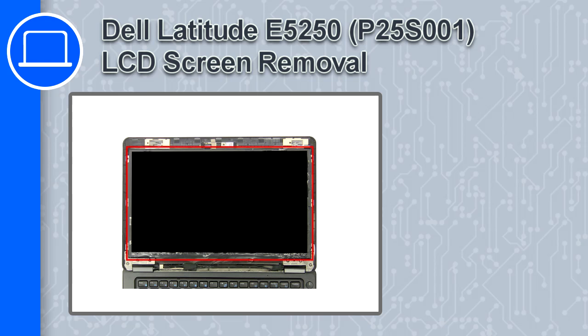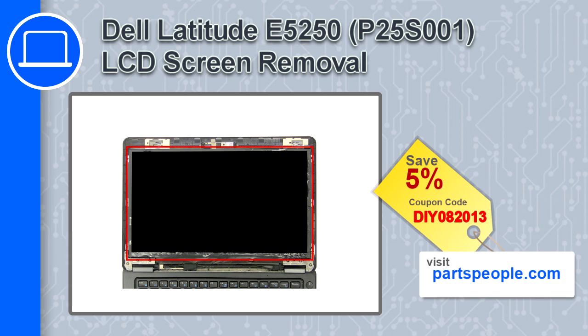What's up, this is Ricardo, and in this video I'll show you how to remove the LCD screen from a Dell Latitude E5250. If you're looking for parts for this laptop, go to our website and use this coupon for a 5% off discount.